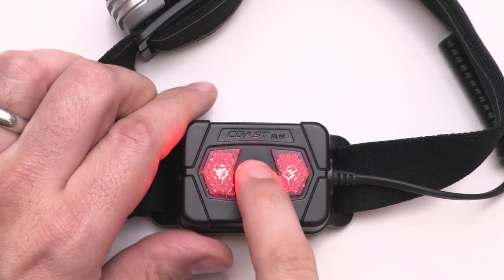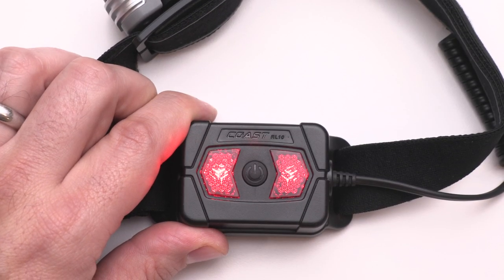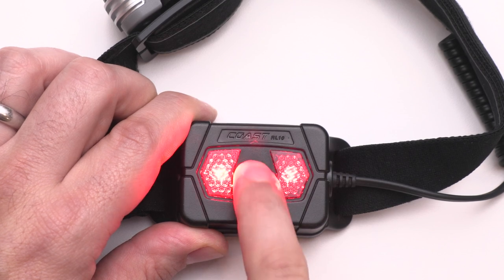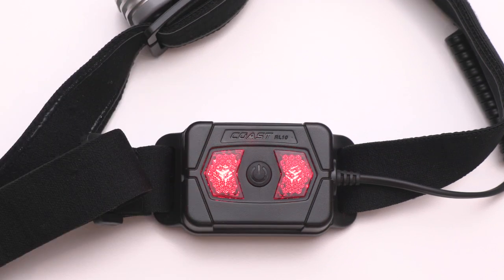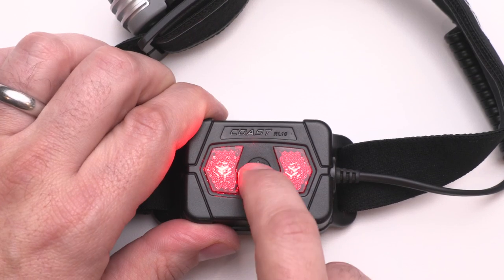To turn on the rear safety signal, click the power button on the battery pack. The first click will activate a flashing red light, and the second click will switch to a solid red light. If you leave the headlamp or the safety signal on in any mode for more than five seconds, the next click of the power button will turn the light off.